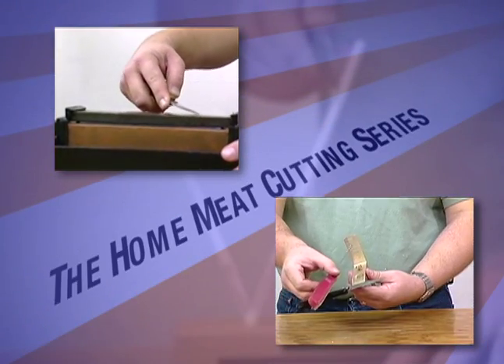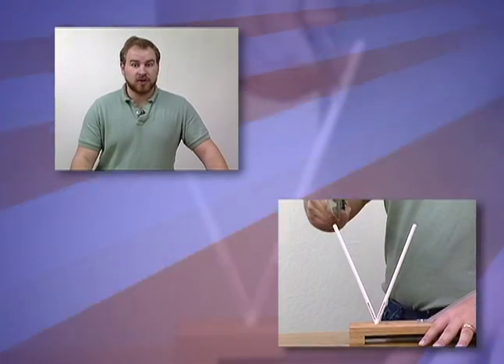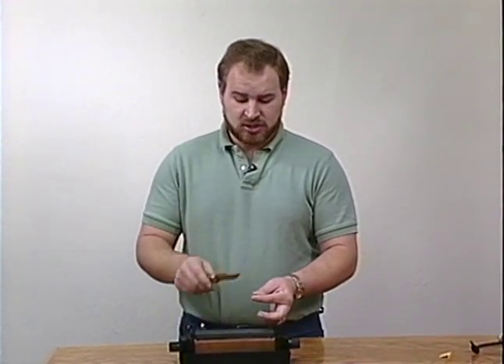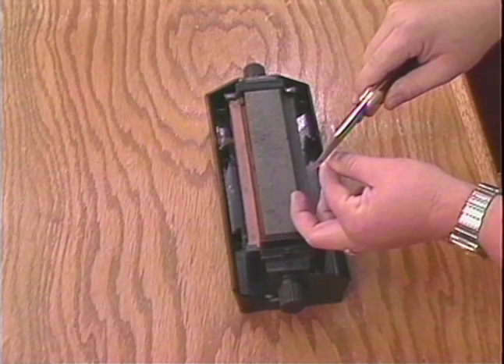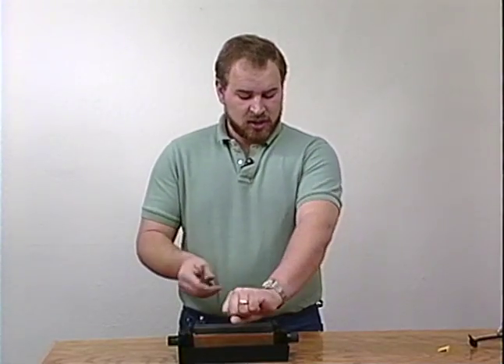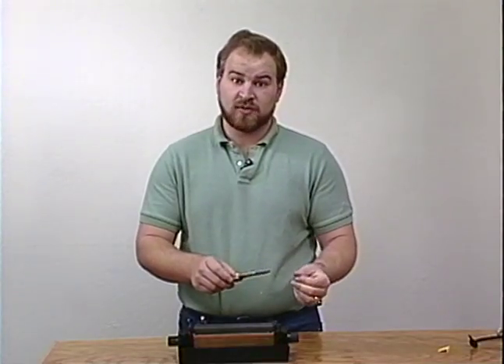And here's Patrick to show you how to keep an edge on your knife. Hi, my name is Patrick Davis and today I'm going to run through how to sharpen a knife. A few things to determine first: whether the knife needs to be sharpened or not. If it doesn't need to be sharpened, don't sharpen it. Every time you sharpen a knife, you're removing material from it, which decreases the life of the knife. An easy way to test it is to drop it on the back of your thumb on your nail — if it sticks, it's sharp. Another way of testing it is the hair test: see if it takes your hair off. If it takes your hair off, it's pretty sharp.